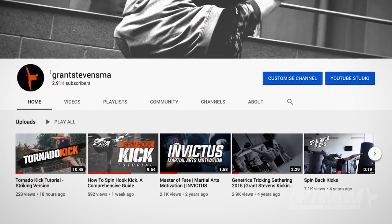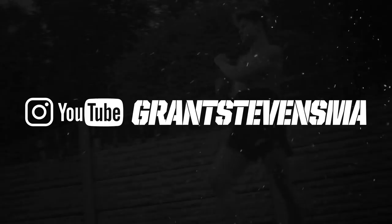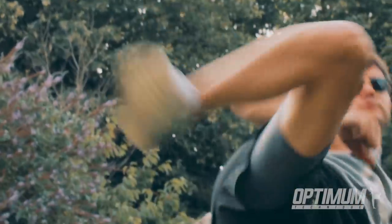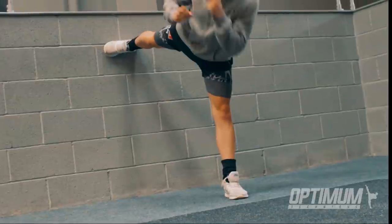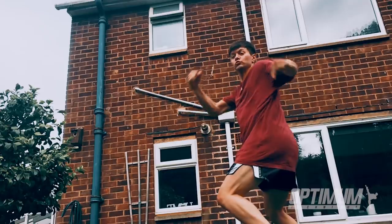Just before we get into it further, head over to my personal channel at youtube.com/grantstevensma. I'm now uploading regular content there and I've just put up a tornado kick tutorial — a really in-depth guide including some exercises to improve that, so head over there, like and subscribe. The first thing to start with as always is to make sure you haven't got any huge holes or big areas that you're missing within your own kicking technique already. Head over to the other video I did — five exercises to improve your kicks — that should be a good starting point before you build on it.